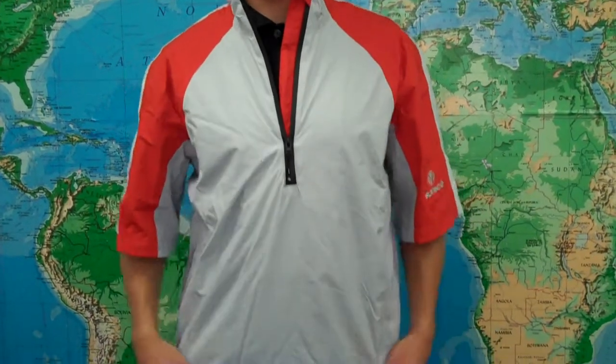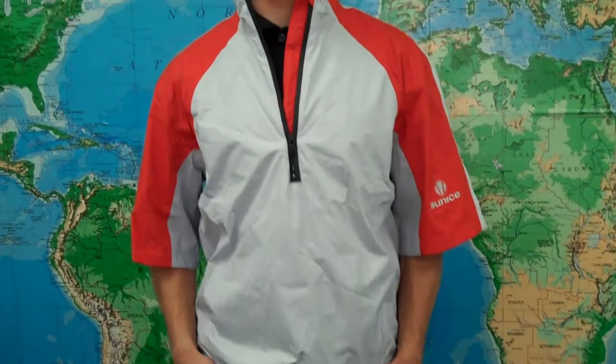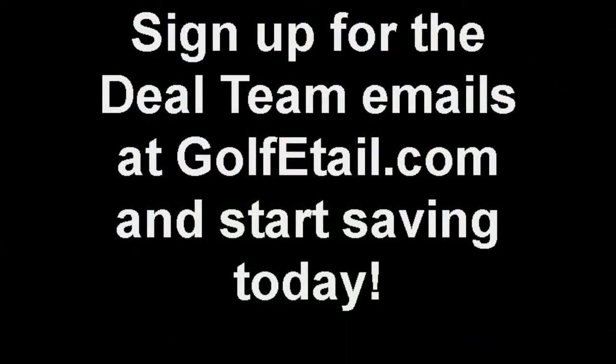This was the Sunice Balor Short Sleeve Front Zip Wind Shirt, style number 24-36. Check us out online at www.golfetail.com. Thank you.